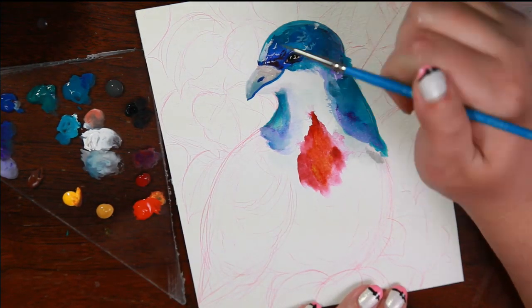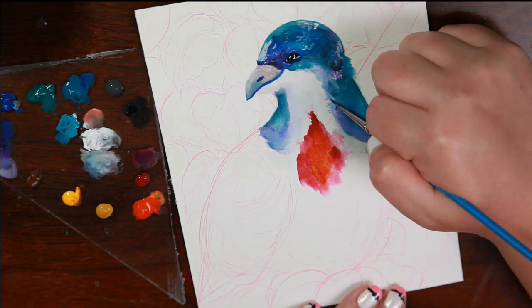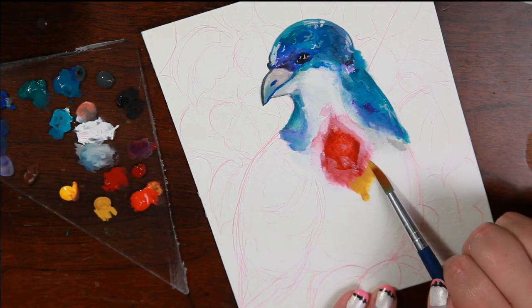A Bleeding Heart Dove has this bright red splotch in the middle of their chest that looks like it's bleeding. And I'm a little offended that I don't see these birds around more often in illustration.